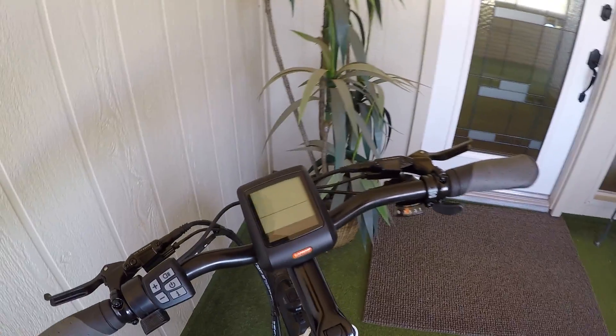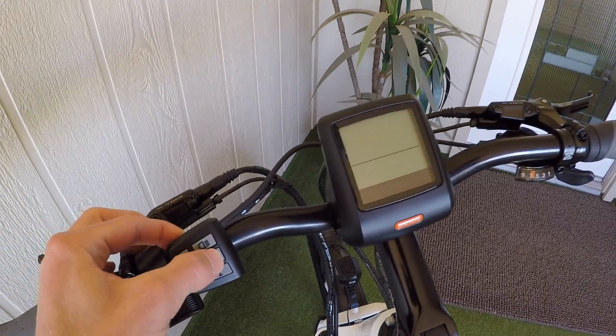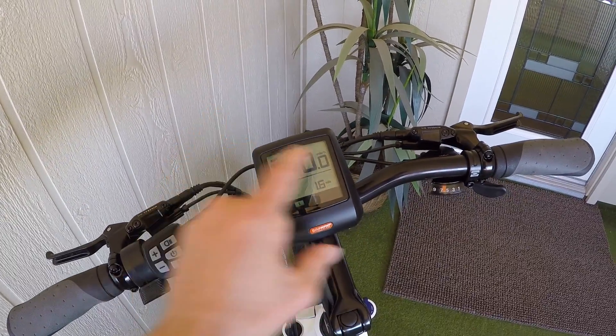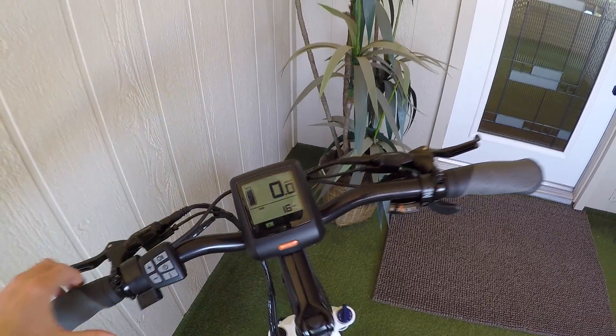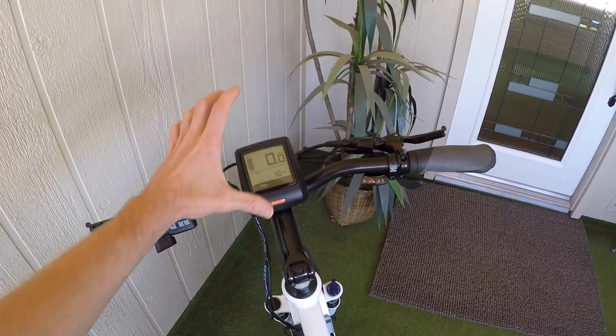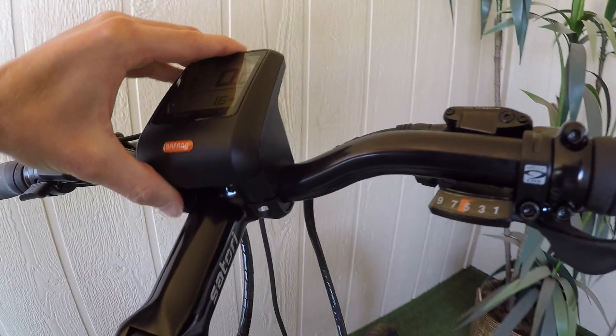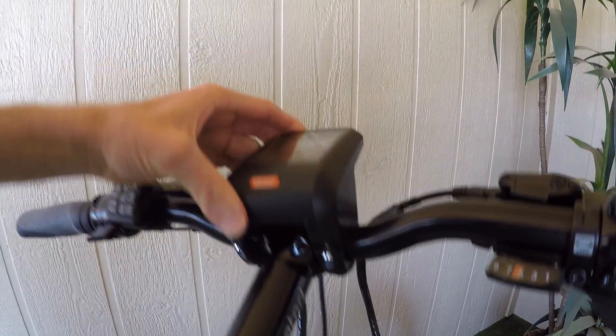Let's get into the display. In order to boot it up, all you have to do is hold that power button for a couple seconds. Comes to life quickly. This display is not removable, but I like how big it is — it's just easy to read. It's up high in the center of the handlebars, and it does swivel really easily as long as you don't over-tighten those little bolts right there.